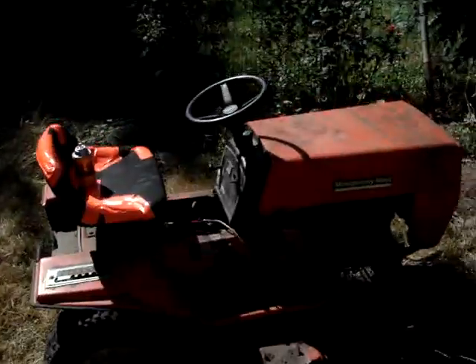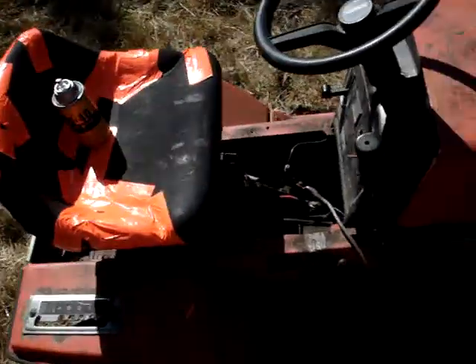I got that free mower running. It's got an 11 horse engine.